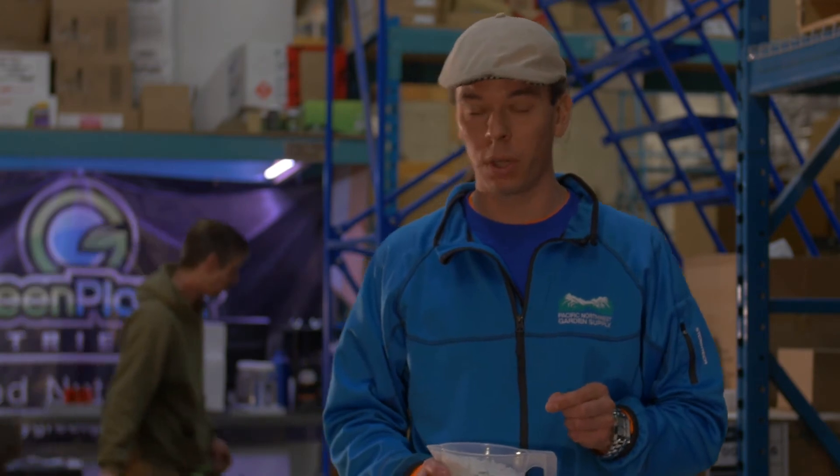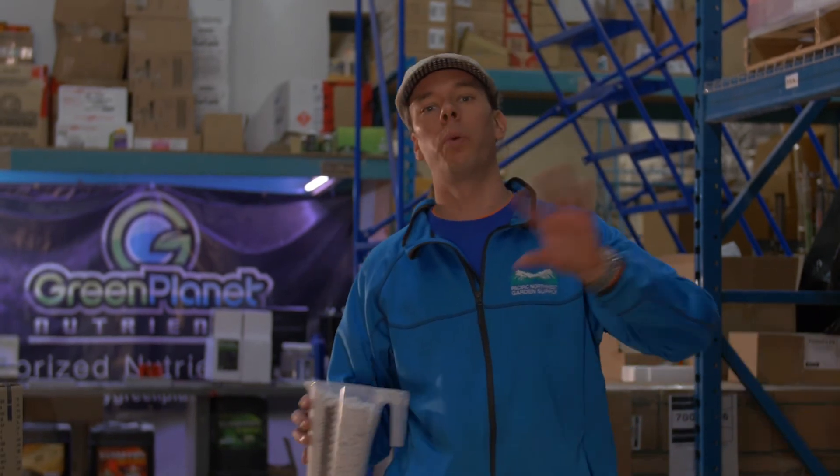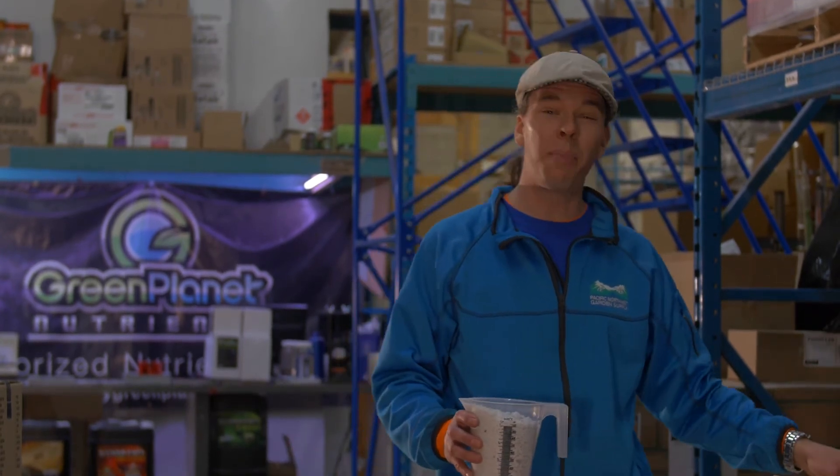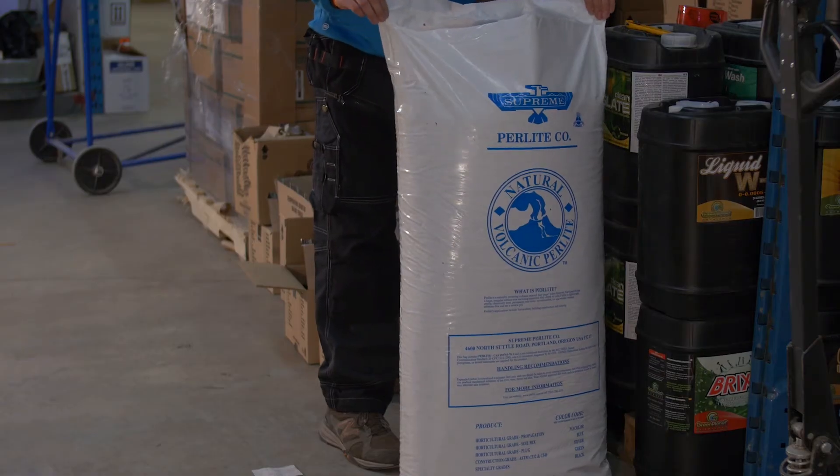Perlite can also be added to other mediums to increase drainage. It's actually been a huge part of my career. When I initially moved to the Nelson area, there was a ton of people gardening in recirculating aeroponic gardens, and the root disease problems we were experiencing were extensive. In order to establish more stable crop production, I coached people to mix perlite with peat-based mediums.